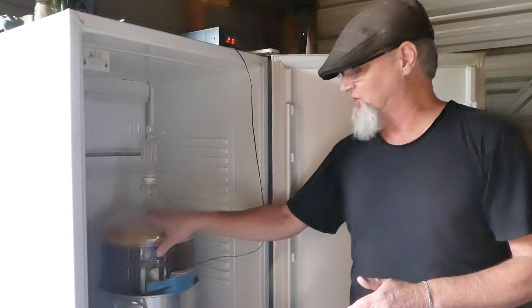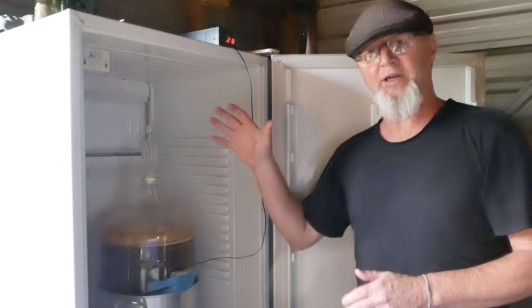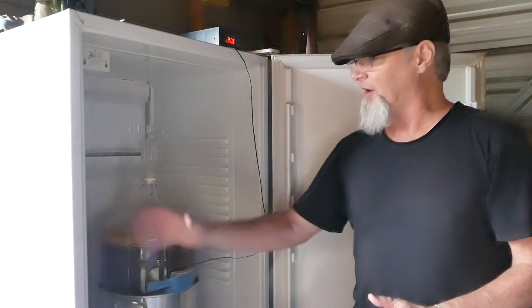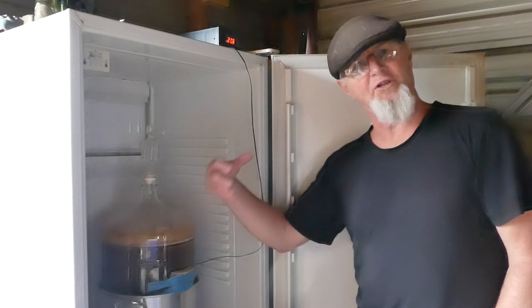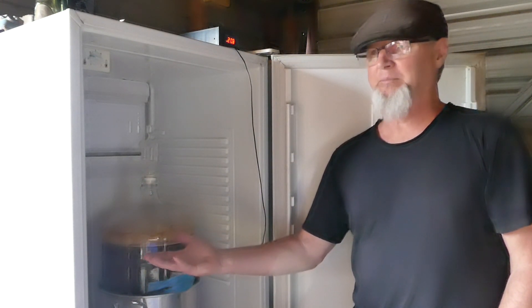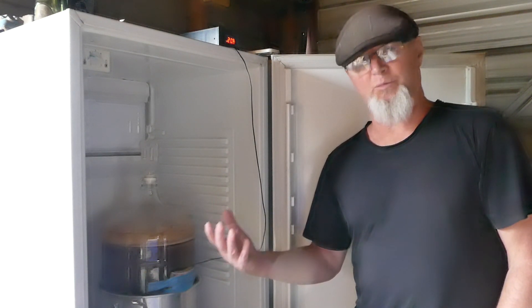It's going to make a huge difference. And the good thing is that you've got all this control — and even if you're just doing kit and kilo or you're doing all grain, you're going to have this. I've probably been a bit snobby there, but I like to do all grain — that's my favourite.